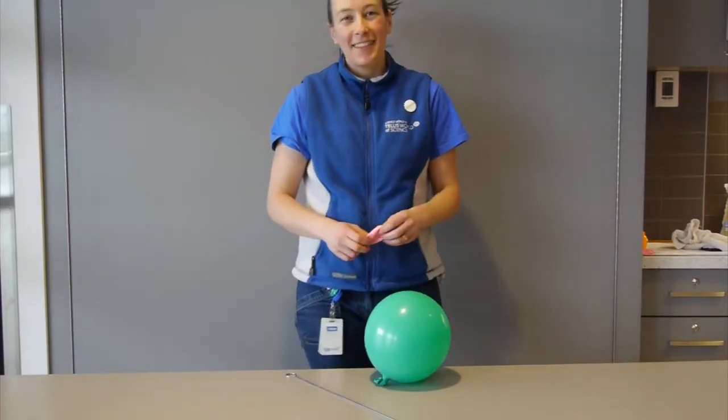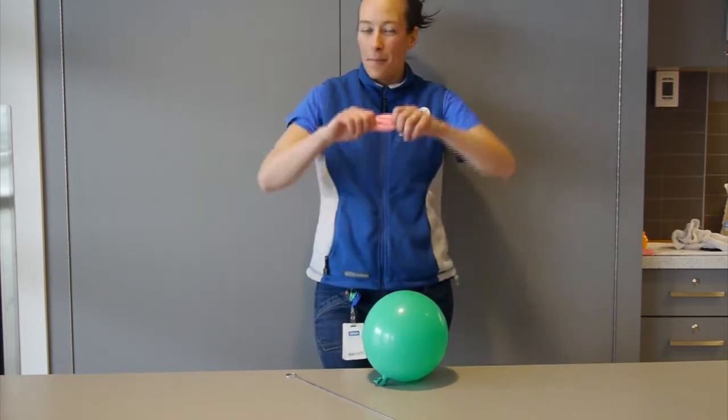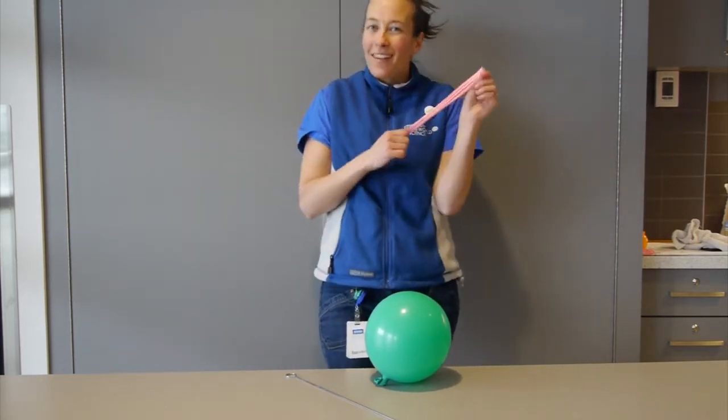Hi, my name is Kate and I'm here at Science World today to talk about the science behind balloons. We know that balloons are made out of rubber and rubber is really stretchy. But why is it so stretchy?